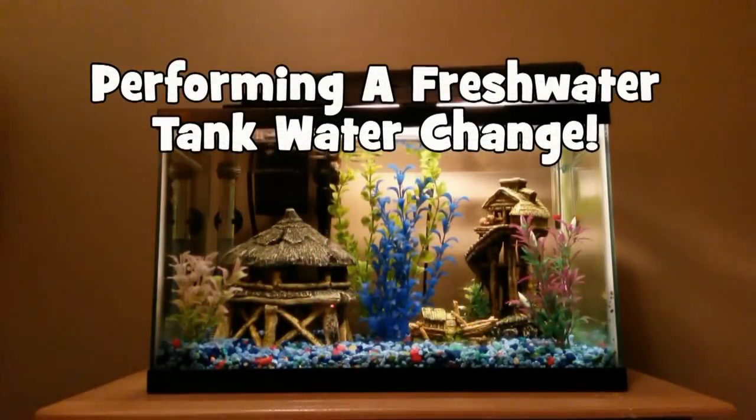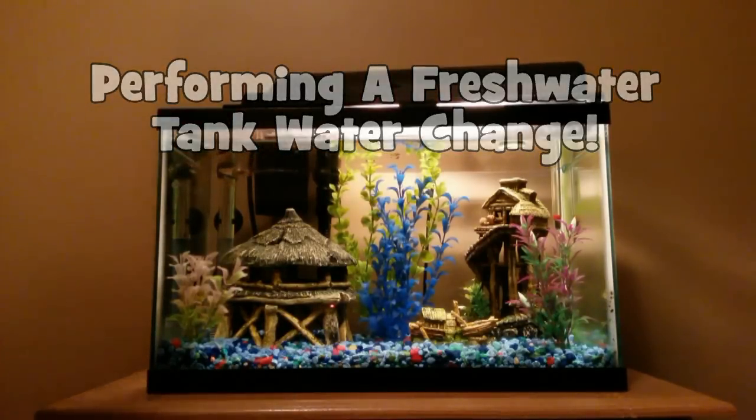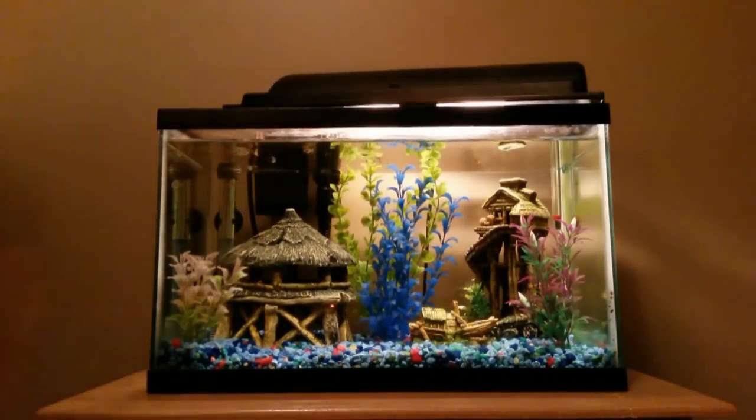Hey, what's up everybody, the Fish Tank Guy here. Today we're going to be doing a water change in a fresh water tank, as opposed to a salt water tank. There are some differences in what you'll do — not a whole lot different — but I just wanted to take you through the process in case you have a fresh water tank. First off, we'll talk about frequency.